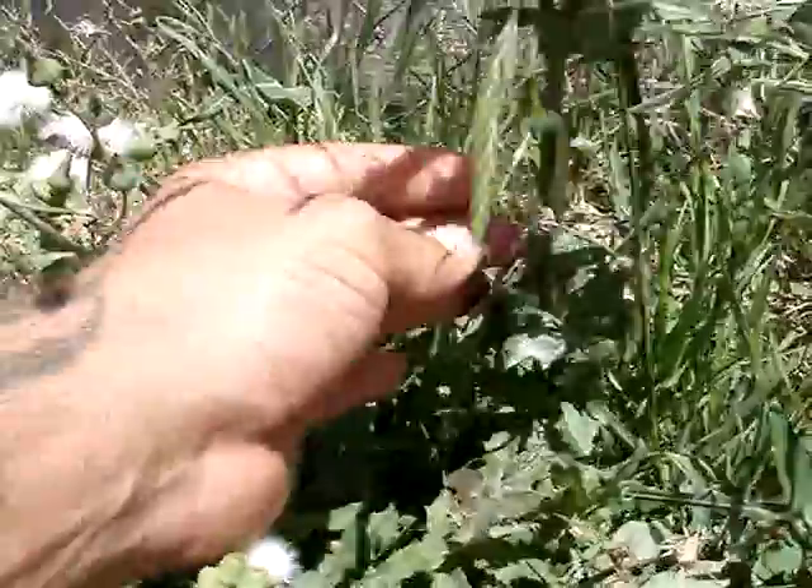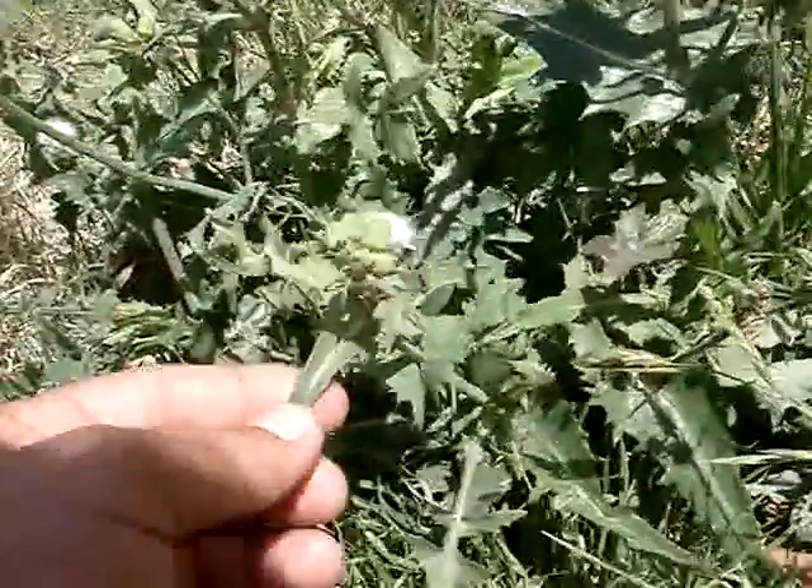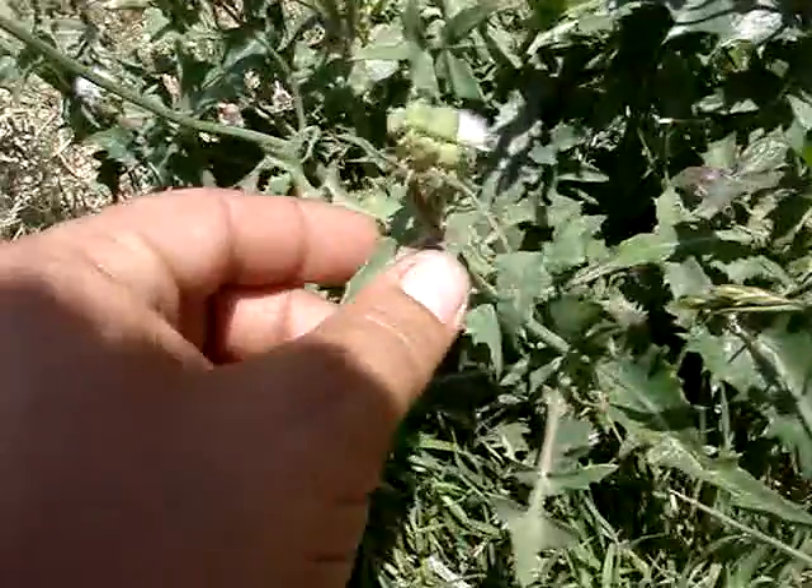A lot of people look at this stuff and think it's going to poke them and hurt them, but there's a lot of them that are very smooth textured. It looks like it's got some spikes, but it doesn't hurt you.